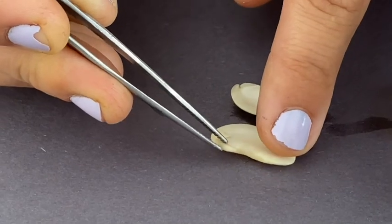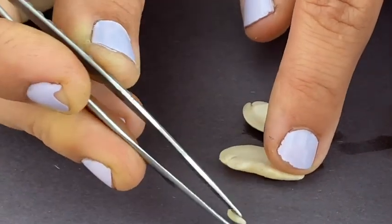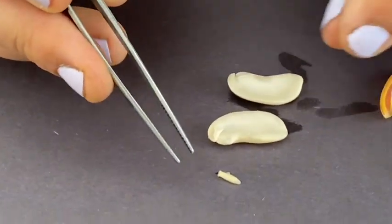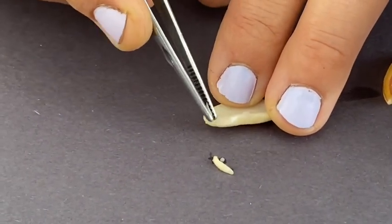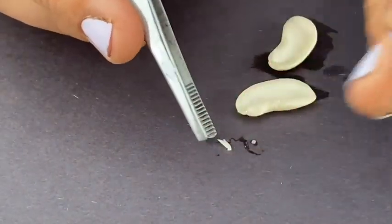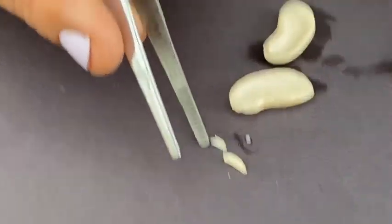You can take your tweezers and pull that off. There's this one little part that is just a little tiny line. And this part, which kind of reminds me of little leaves.